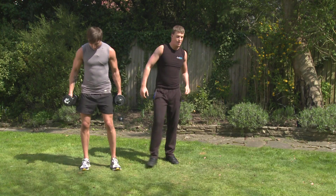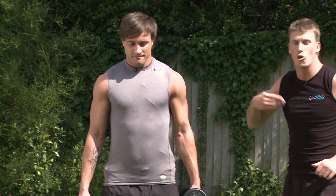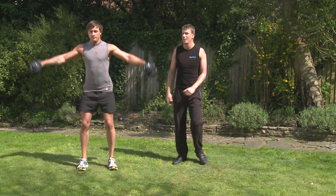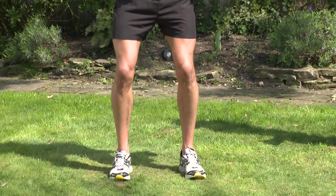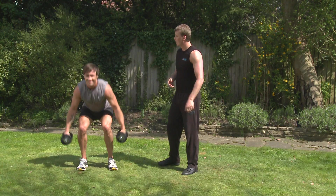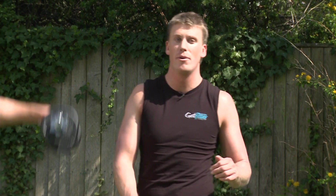Okay guys, so set your timers and work away with Jay. Alright, Jay. Three, two, one. Dropping down into the squat, come up and raise. Don't need to come any higher than here, guys. If you're really feeling it, you can go a little bit lower. How many are you going to squeeze in in the 20 seconds, Jay? I'll drive for ten. A few more seconds left, guys. Keep working away, Jay. And relax. Lovely.